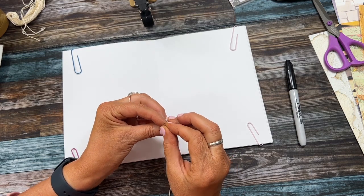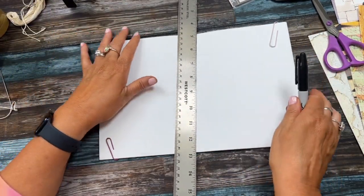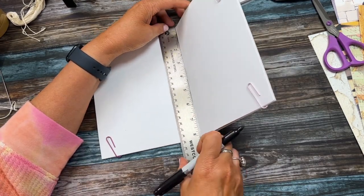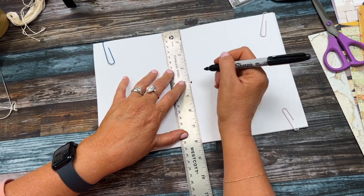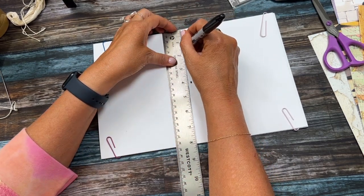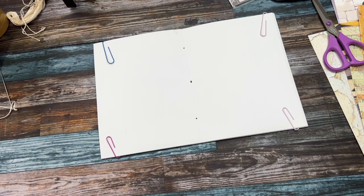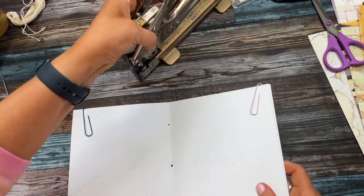Next I want to mark where I want my holes to be sewn, because I'm going to do a pamphlet stitch. I'm using a Sharpie so you can see - I'm in the middle here. This is eight inches, so I want one hole at four inches, one at one and a half inches up top, and one at six and a half inches at the bottom - one and a half inches from each end.